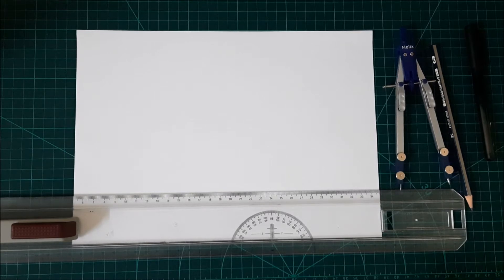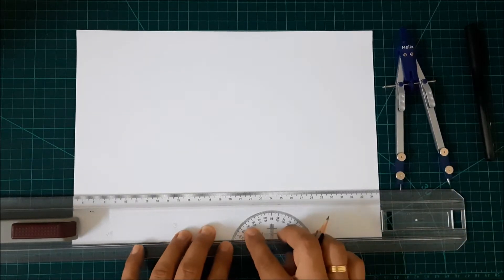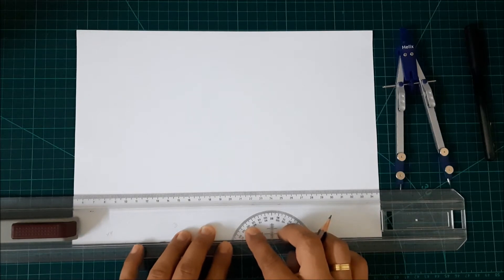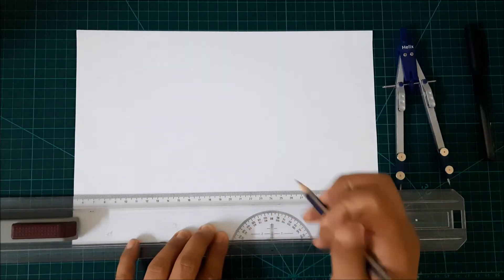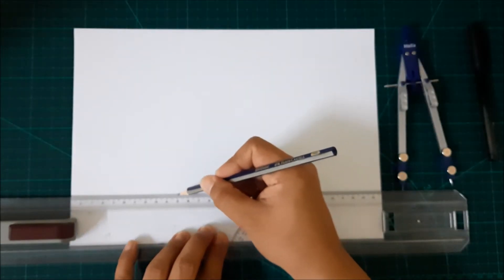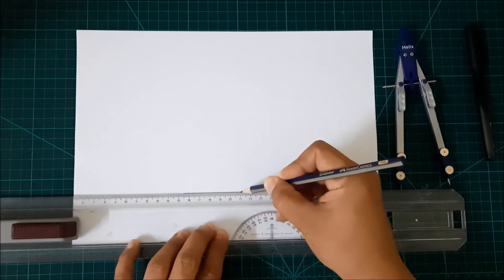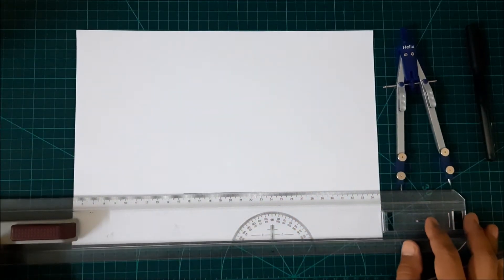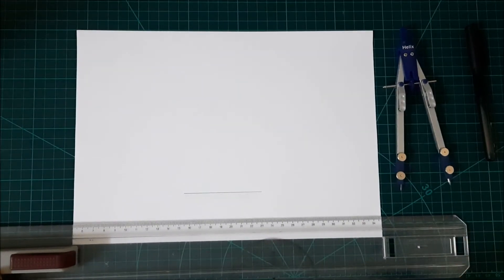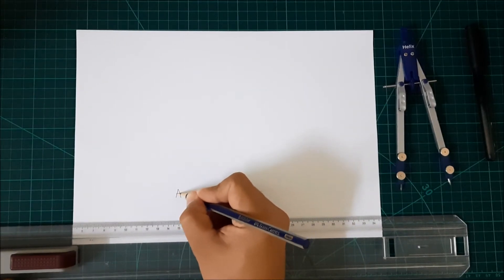To start with, we need a line. With the help of my t-square here, I will draw a line from this point up to this point. We will name our line, line AB.